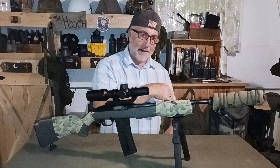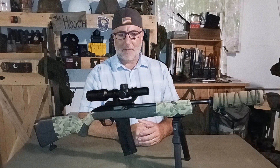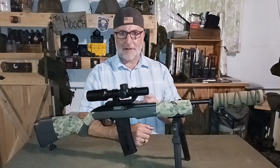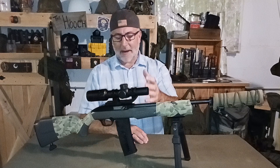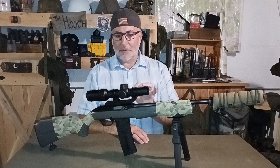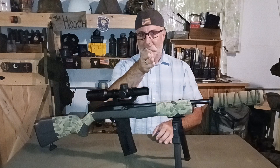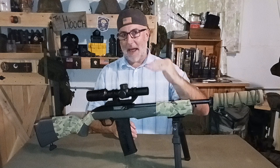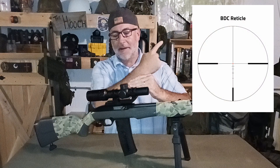I was surprised at how clear the image was. We took it out last weekend and shot about 200 rounds through it. I was very pleasantly surprised at how easy it was to zero — very little effort, very clean, held zero the entire time with no issues. Shot with it anywhere from 25 yards out to 200 yards. At 25 yards I was dead center on the bullseye with the reticle, and at 200 yards I was right at the bottom hash mark — you can see what the reticle looks like. For my purposes that worked out just right.